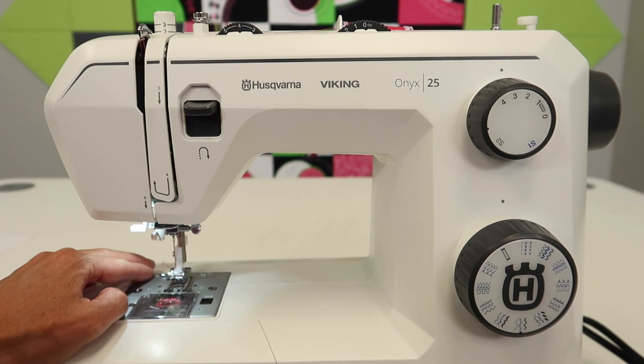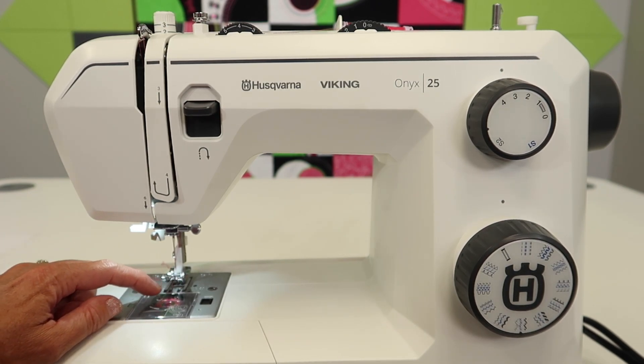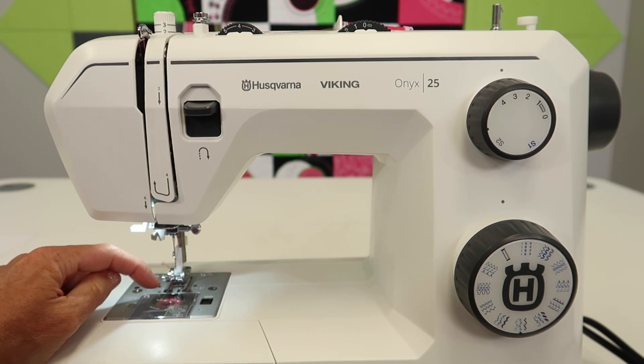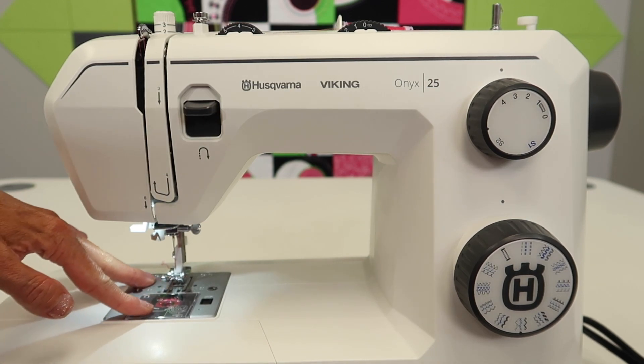If you do that, this machine is going to treat you right. We suggest for our students that every three to five bobbins — and that's a lot of sewing if you really think about how long it takes to get through a full bobbin — you clean it out. If you're a quilter doing lots of piecing, blocks, triangles, squares, all of that, that's a lot of stitching. You'll probably find yourself after doing a quilt top needing to do exactly what I'm showing you.